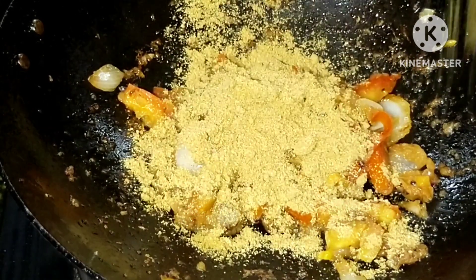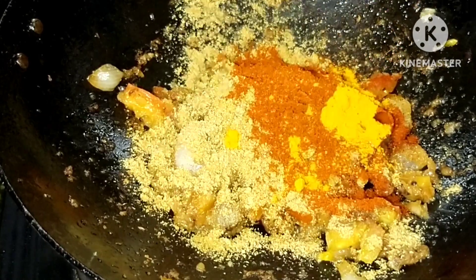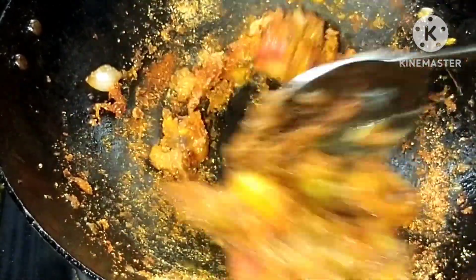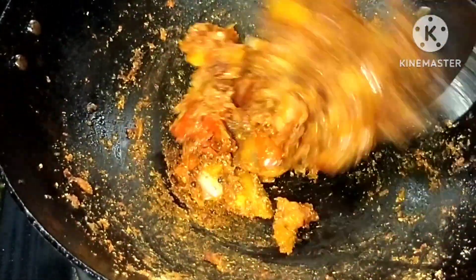First we have to put 1 teaspoon of white on this, 2 teaspoons of paschmer to add it, then put in 3 teaspoons of salt and add it as well. Let this taste and the smell of the odor looks good.